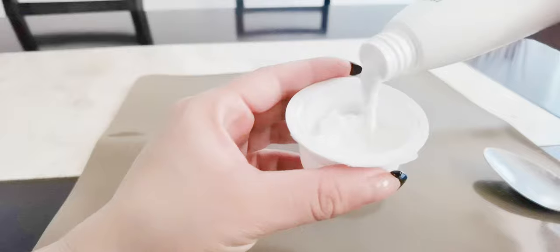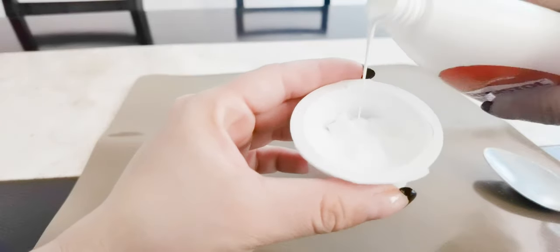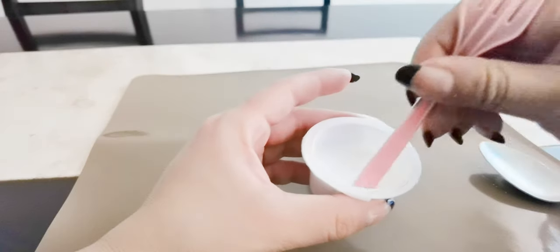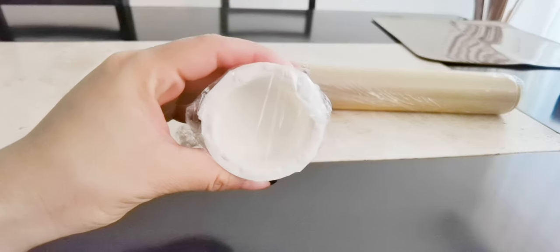For the homemade clay, we will mix color glue and cornstarch in equal parts, then add a dash of soap, a dash of baby oil, mix everything together very well, cover the mix with plastic and put it in the fridge for a while.